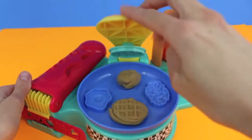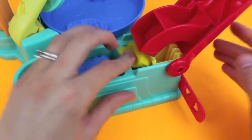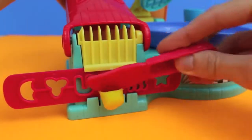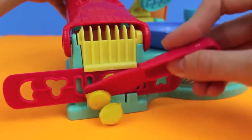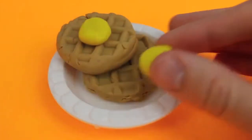Just press down the Flip and Serve breakfast maker and now we have two waffles. We'll top our waffle with some butter. I'm going to load up the extruder with some yellow Play-Doh, then I'll press down the lever on the Play-Doh extruder and we'll have our knife ready so that we can cut off some nice small circular pieces of butter. And now we can add the butter to our waffles.